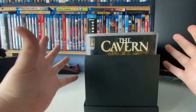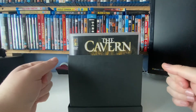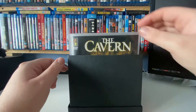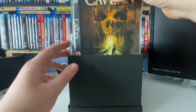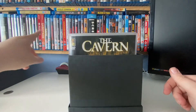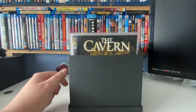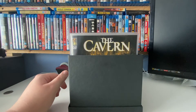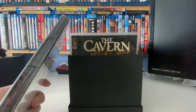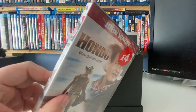Bristolian Dave here again with a little bit of a different video for you this time. I'm going to show you what I do with my DVDs. My collection's nearing 6,000 titles and it's quite a space taker. As you can see, this is the general size of a DVD, and imagine a hundred in a row — they take up a lot of space.